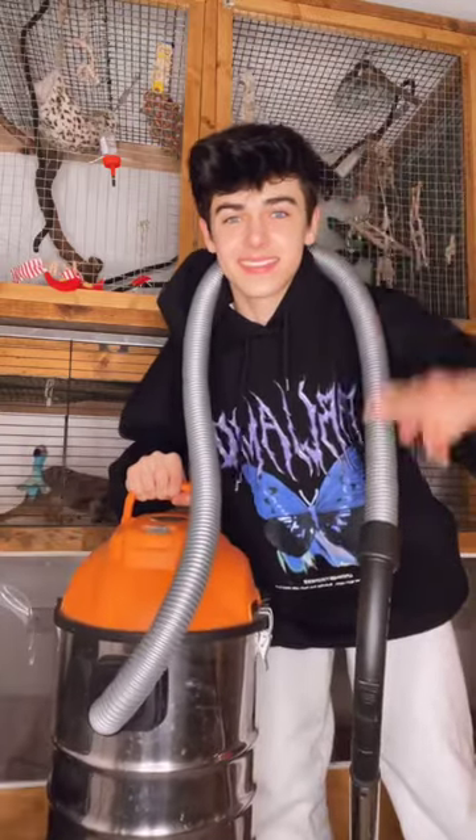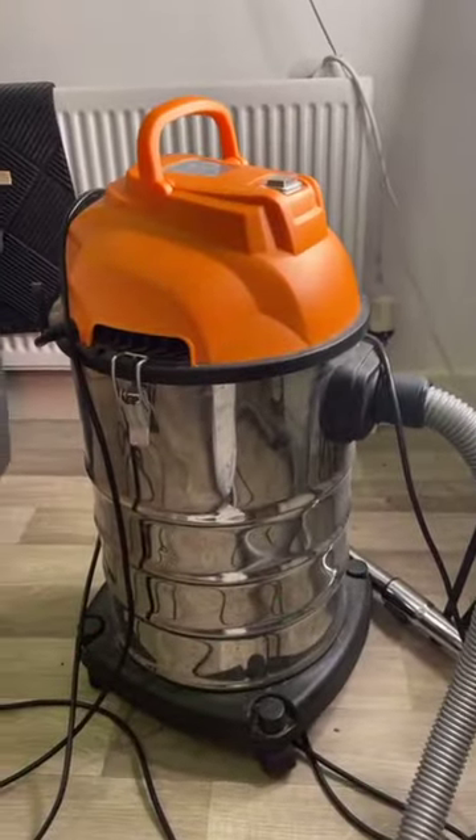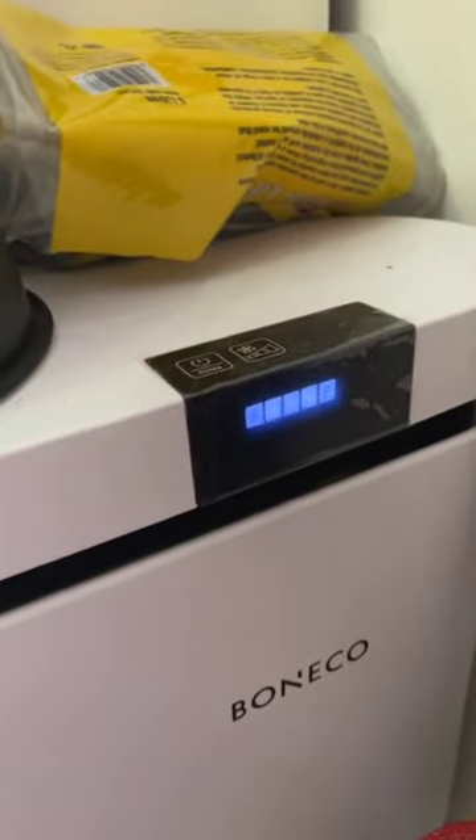Hey guys, so today I'm going to be showing you how I clean out my two pet meerkats, featuring my amazing hoover. Firstly, I turn on the air filter because hoovering up poo makes the room stink. I also open a window.